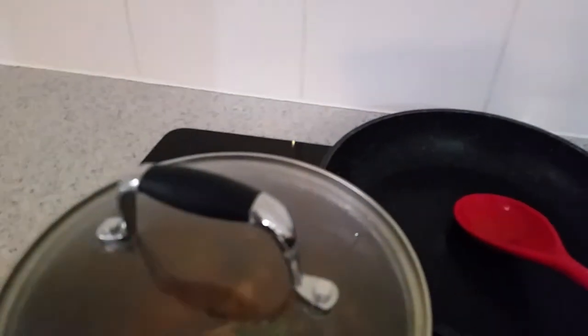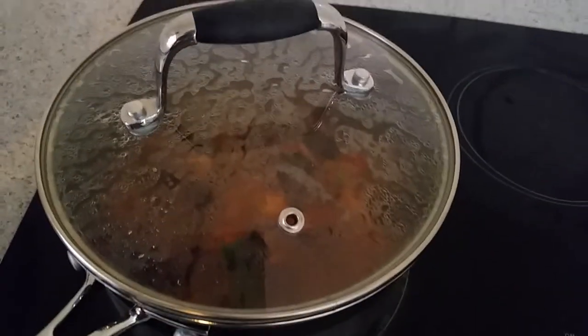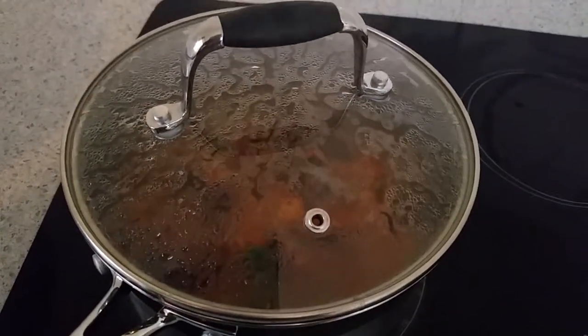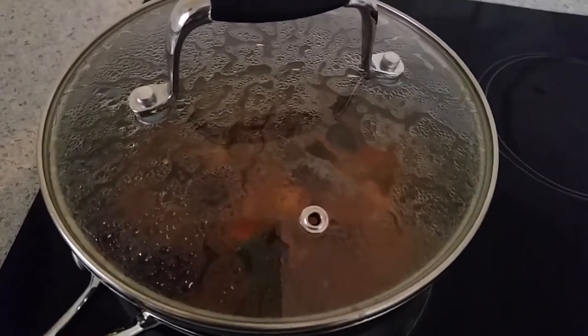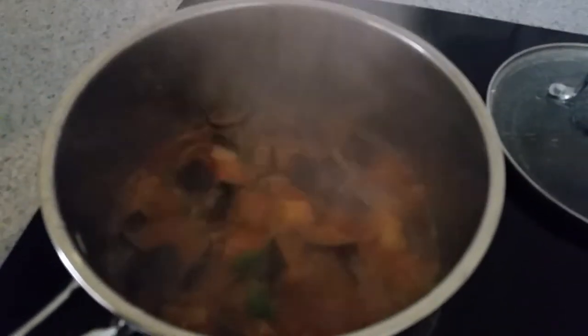Remember, I didn't use all the oil — I used maybe a quarter cup of the full cup. It depends on your preference. I'll turn off the heat now. This is how it looks — the eggplant is all done and nicely cooked.